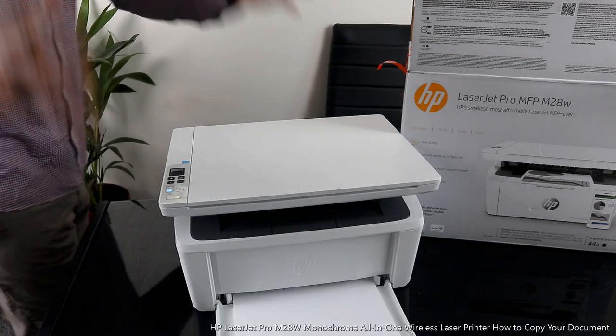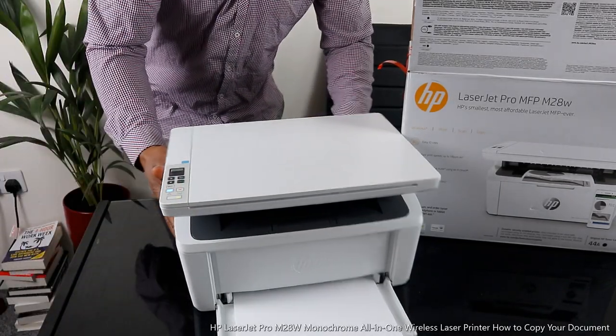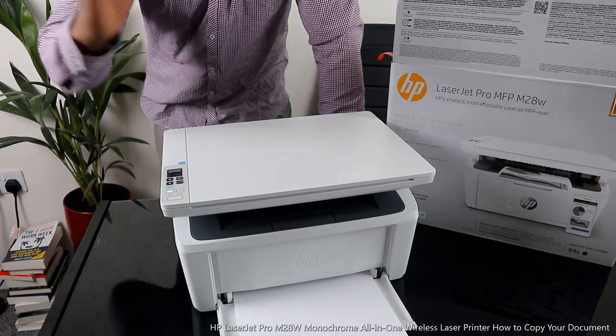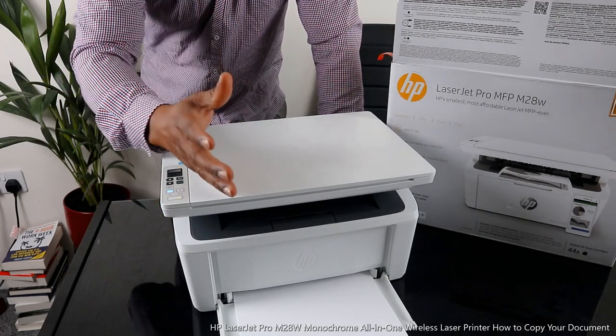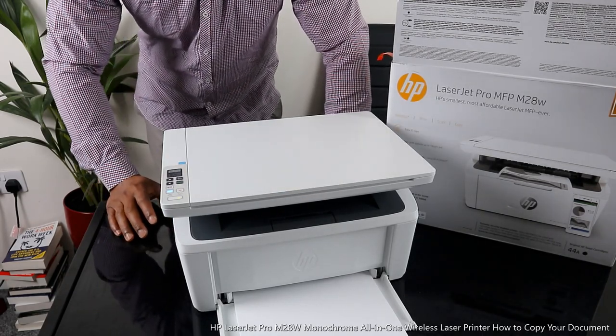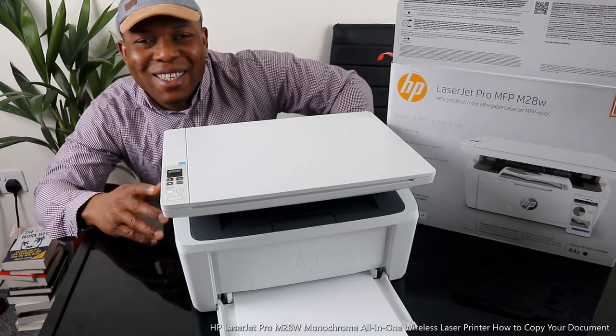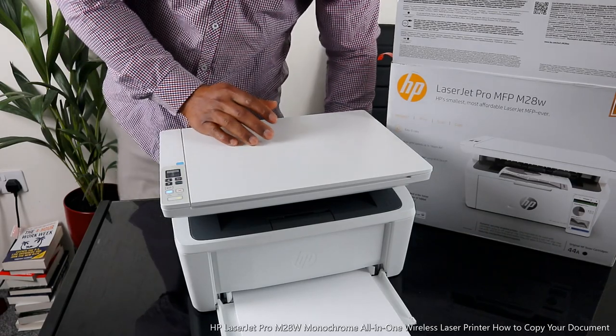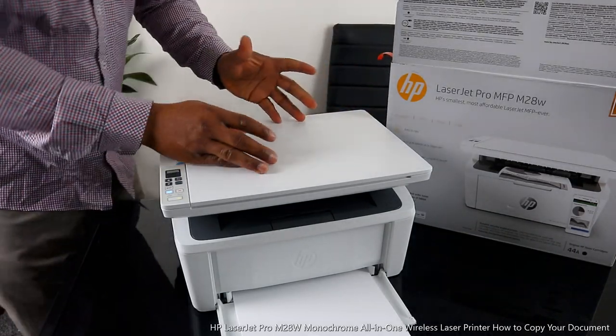Hey guys, greetings! How you doing? I hope you are doing well. Welcome to Be Now TV. If you are new to this channel, please consider subscribing. Thank you very much indeed for stopping by and for clicking. I want to show you what we got here.